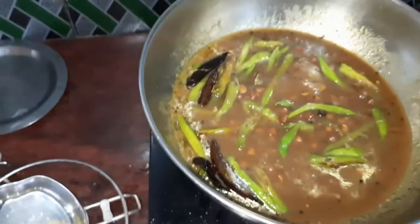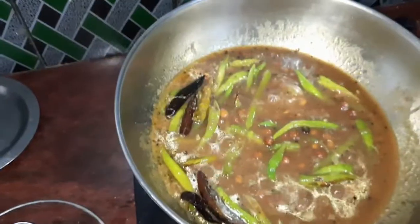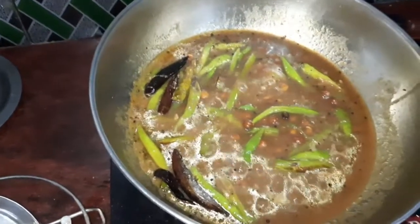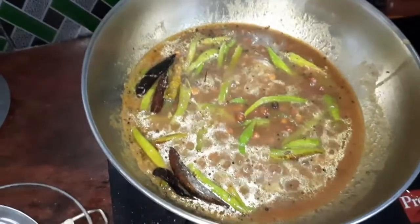We will put a little bit of the taste. I am going to put the meaty flavor in the middle of the meaty flavor.